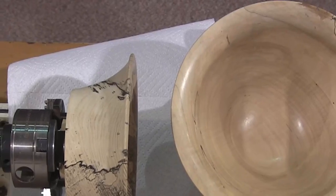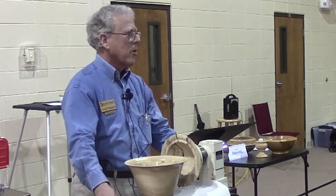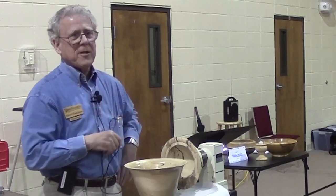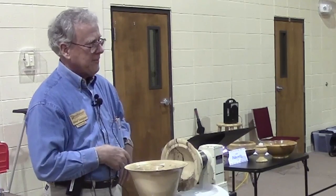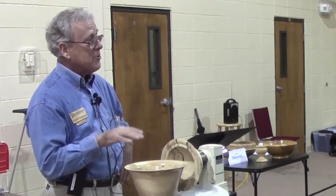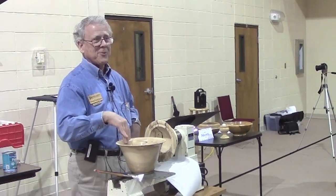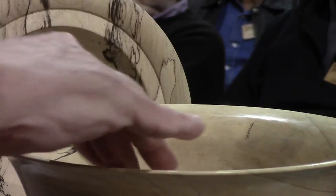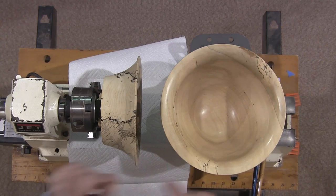Now here's a secret — your finishes have to be silky smooth. Especially for women: when you have a bowl on display, most women will come up and run their fingers along it. At the fair, three women in a row did it. They want that tactile feeling — they want to know if it's smooth. A lot of times they don't even look; they kind of look away and just feel it. So watch for that next time.